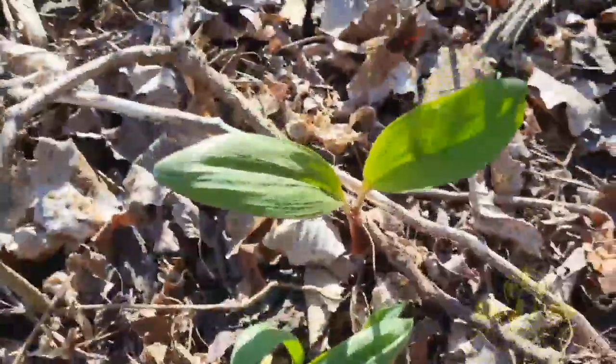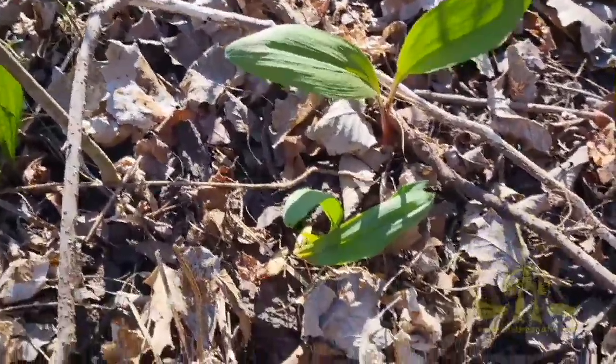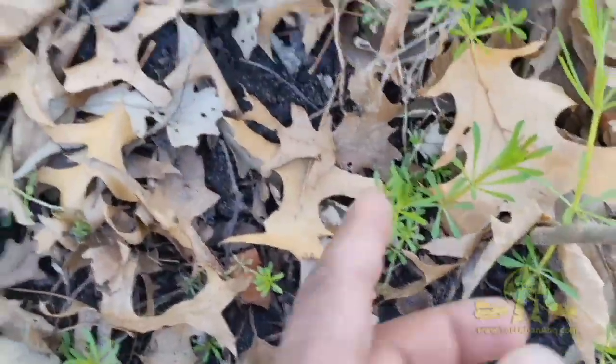So we've got some wild ramps! An early spring edible that you may not know of.